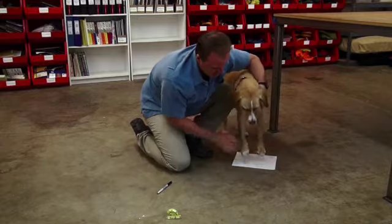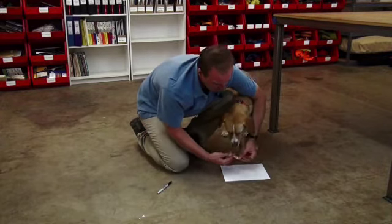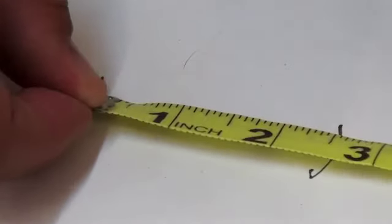After getting this measurement, we're simply going to take our tailor's tape and measure the distance between the two lines. Cepi's paw measures two and a half inches, which means he wears a Ruffwear two and a half inch boot.